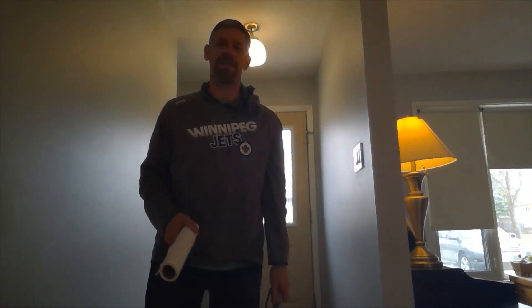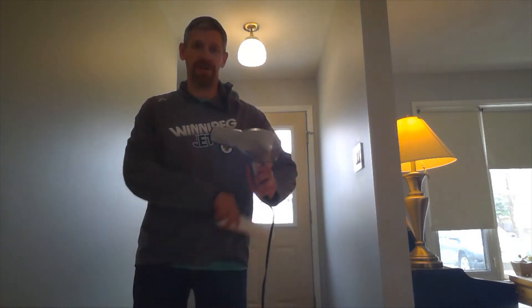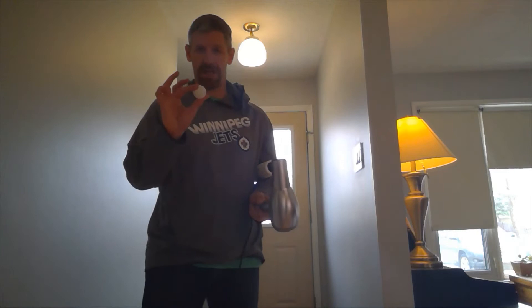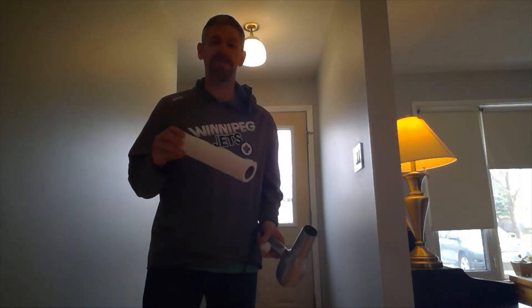The challenge for this week is an indoor baseball challenge. You'll need a few items for this challenge: a hair dryer, a very light ball like a ping pong type ball, and a bat of some kind — preferably something light.